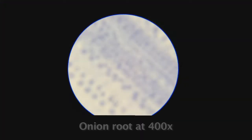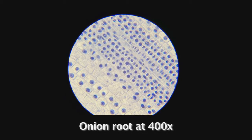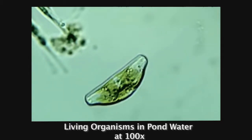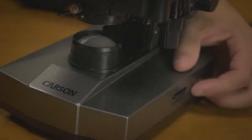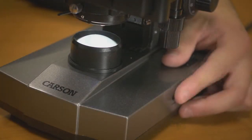First use the coarse knob to find your image. Once in focus, use the fine adjustment knob to further sharpen your results. This particular microscope gives you a lot of options when dealing with light control. Not only is the light source a bright white LED, but you can even adjust the intensity.